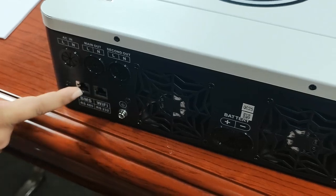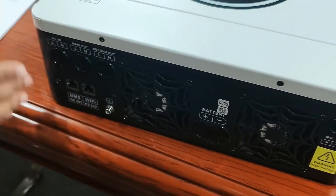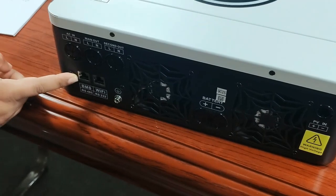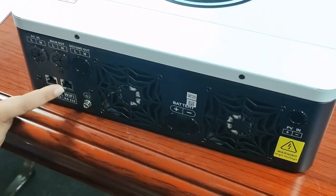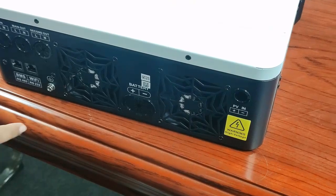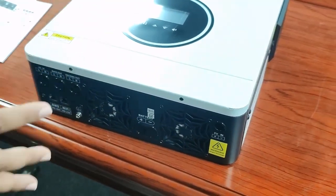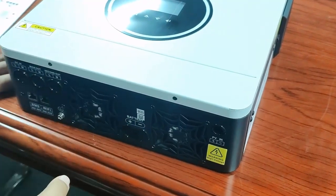This is BMS. And this is Wi-Fi because this one can work with the battery, so you need to communicate with the battery. And for the Wi-Fi, you can control from your phone. This is the fan so that if the device gets hot, it can be cooled by itself.